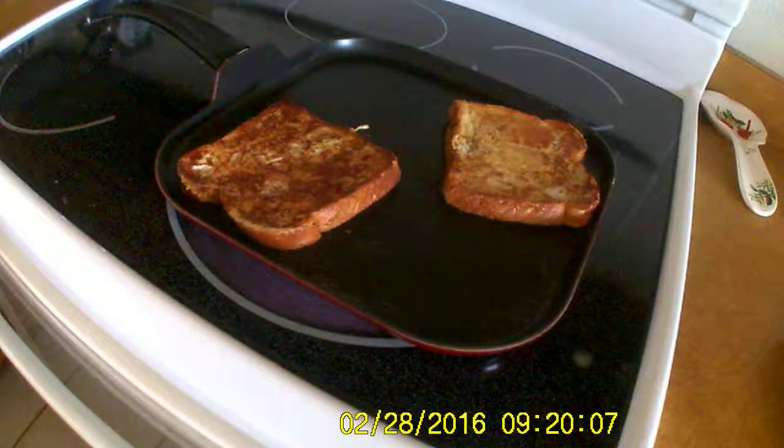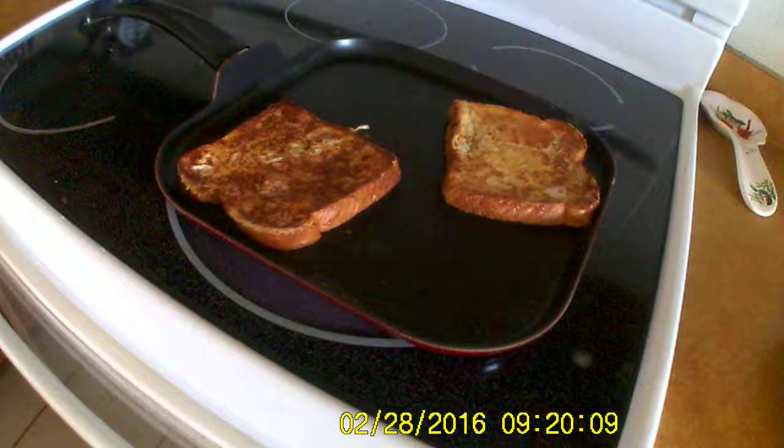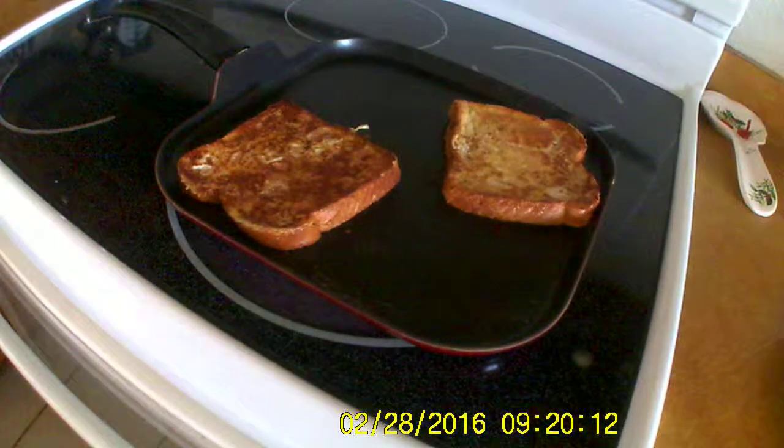We have a little thing that we warm it up in and I don't know where it is. Is it like a measuring cup? It's not — well, kind of.